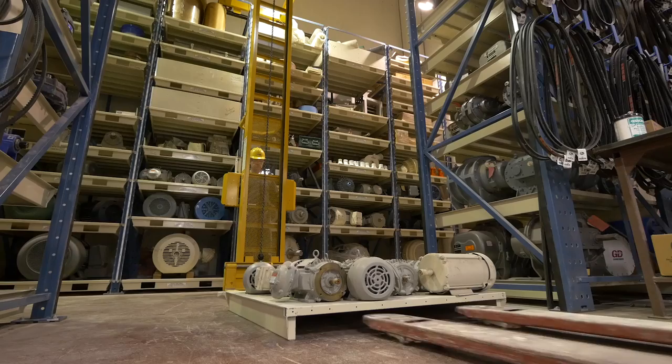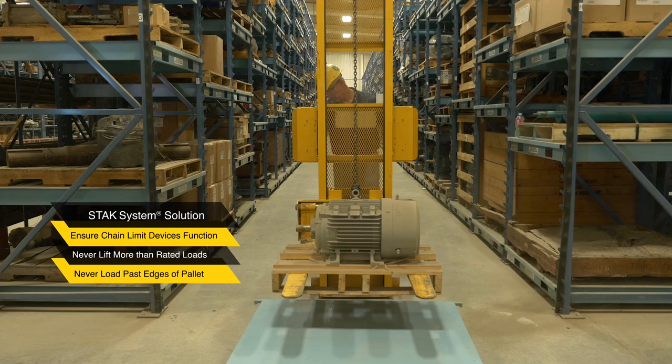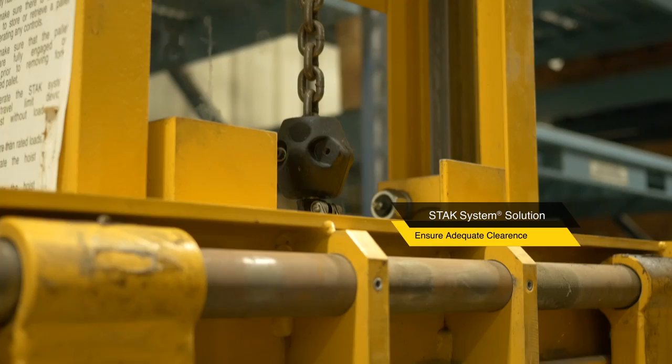For the 2K Stack System, do not exceed the 2,000-pound maximum rated load. Continued overloading for extended periods of time may damage the hoist motor. Never operate the Stack System unless chain limit devices function — test without load every shift. Never lift more than rated loads, and never allow loads to extend over the edges of a pallet. Never lift or transport a load unless forks are fully engaged. Always make sure the pallet hooks are fully engaged on columns prior to removing forks from a stored pallet. Always make sure there is adequate clearance to store or retrieve a pallet before operating any controls.